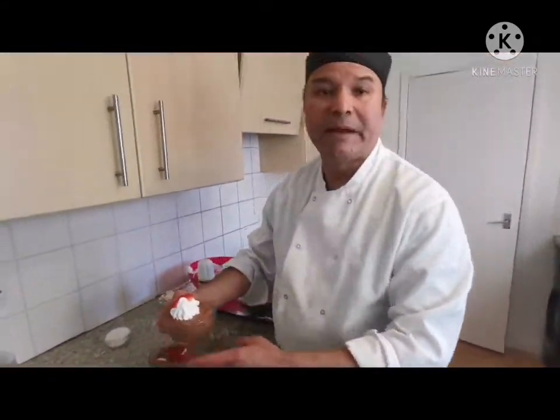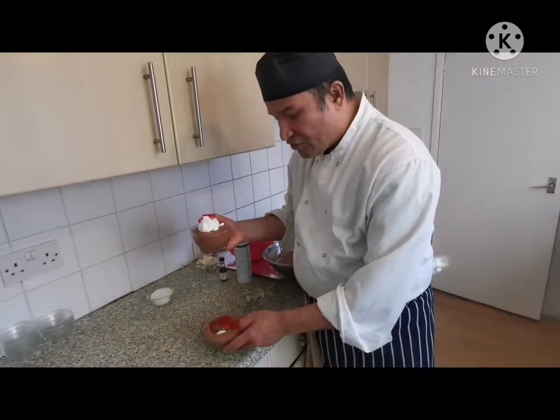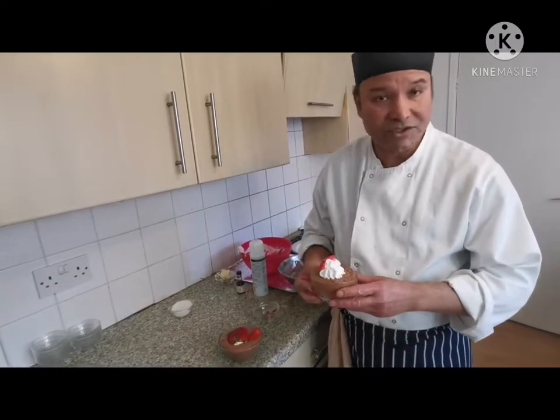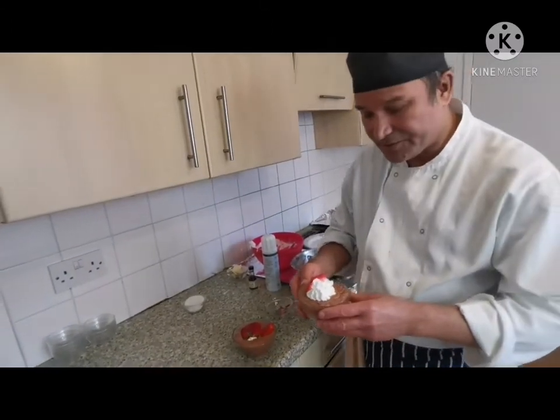If you like my dish, please give me a subscribe, share, and comment in the comment box. Subscribe to my channel. Thank you very much, I'm waiting for you, and thank you for watching my video. See you next week. Thank you, thank you, thank you.